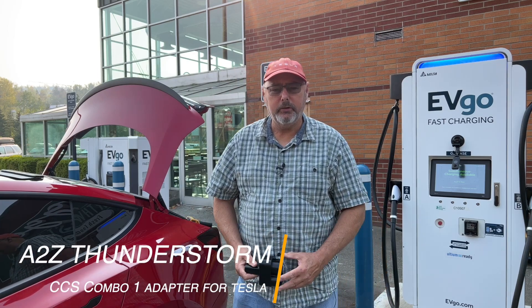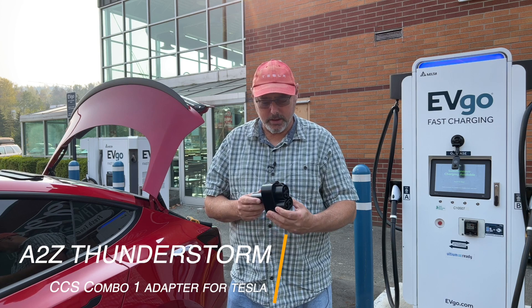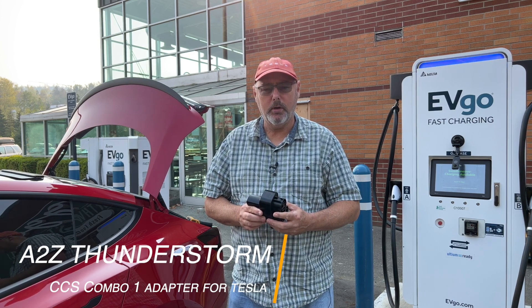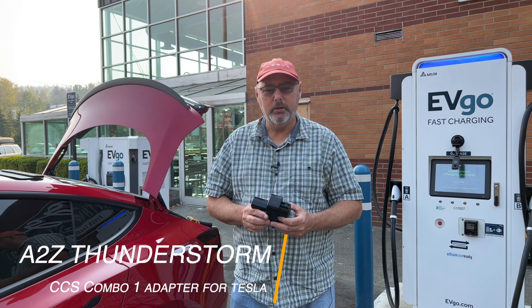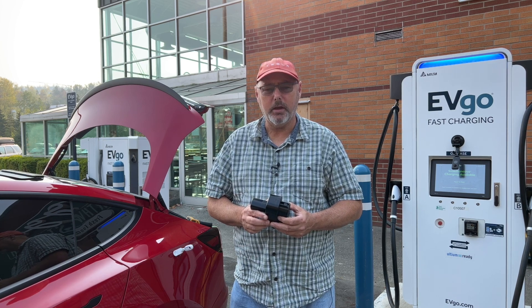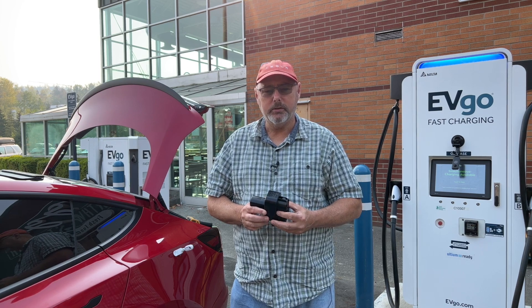Hey there, it's Dennis from BC Tesla Guy, back here with another CCS adapter. This one is the A2Z CCS Combo 1 adapter for your Tesla Model S, 3, X, and Y. I'm going to do a speed test here, so I'm down to about 10%. I've got a well-conditioned battery, so I'm expecting to get good results from it.